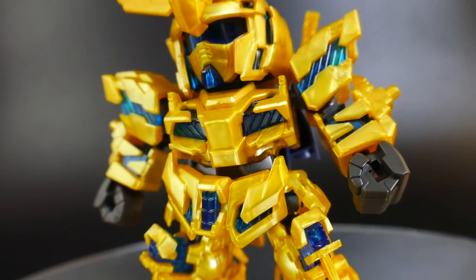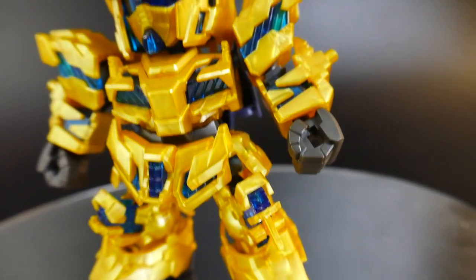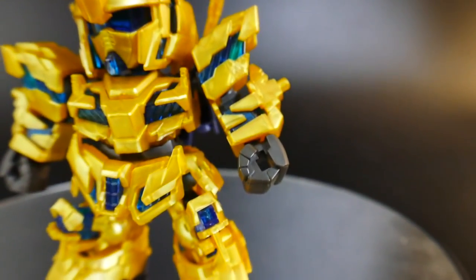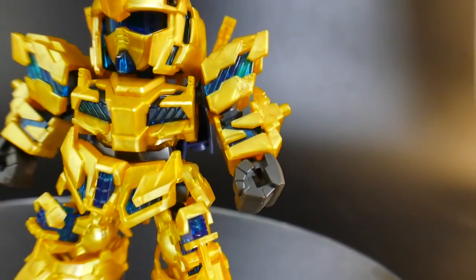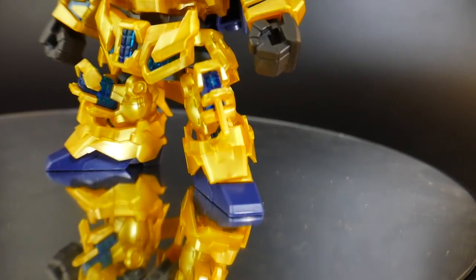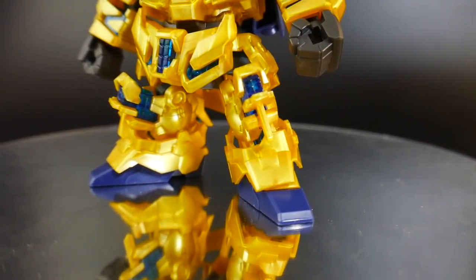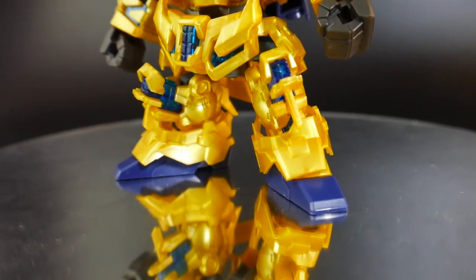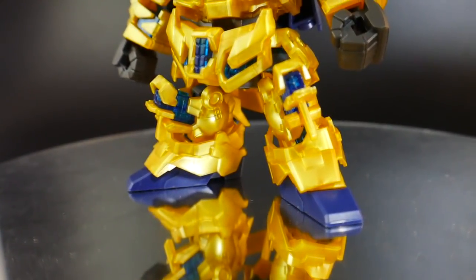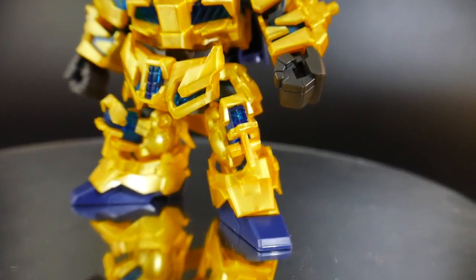The arms are going to have some nice clear blue in the shoulders as well as in the forearms, but nothing in the bicep area because that is just a poly cap or a little peg that plugs into the shoulder. For the legs, you're going to have clear blue parts for the knee, and it looks good. The details on the legs look super fine and the articulation is not too bad — so let's roll right into the articulation of the overall kit.